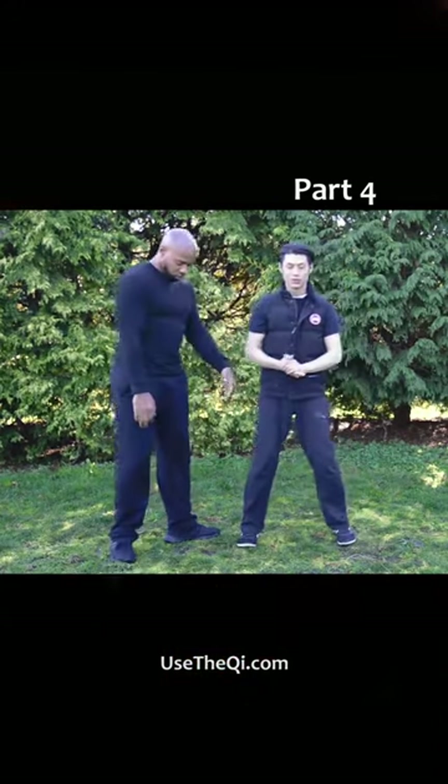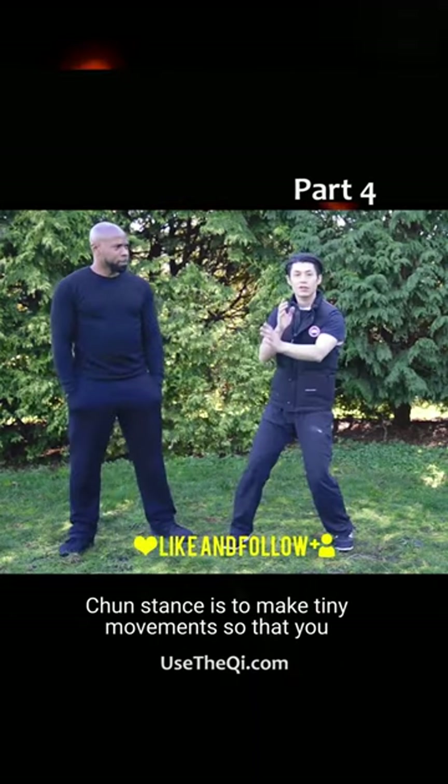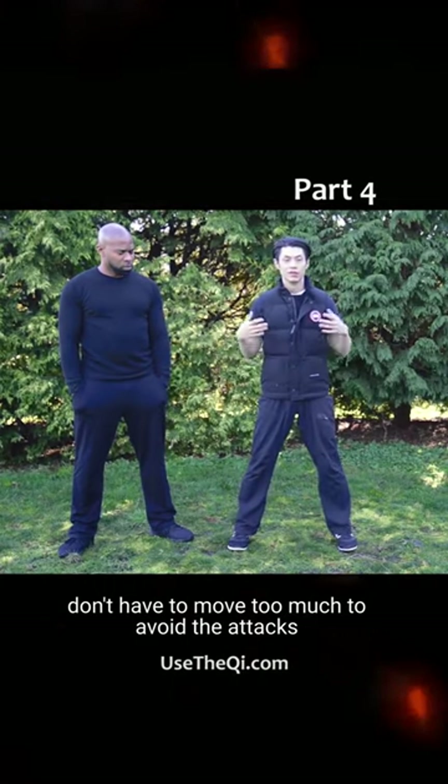So that's the point of Wing Chun — the stance is to make tiny movements so that you don't have to move too much to avoid the attacks.